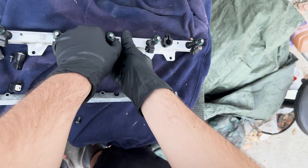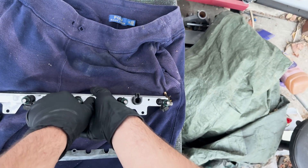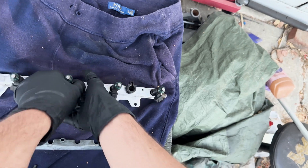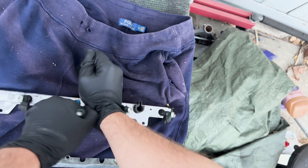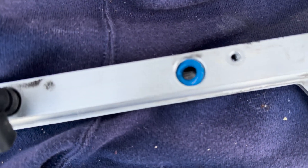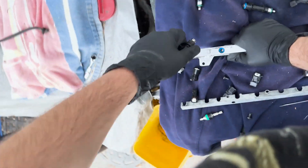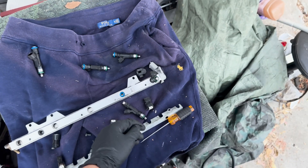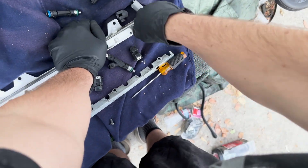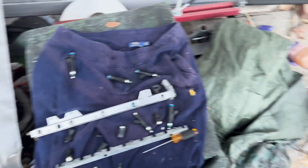You're about to witness me brute force an injector out, which is not how you should do it - because what will happen is the O-ring will get stuck in the fuel rail. It's not a big deal - you can just pull it out and pop it right back on the injector. But to avoid this, you're going to go slow, twist back and forth, and pull it gently. You can start to feel when you're being too aggressive, so just take your time and pull them out gently.